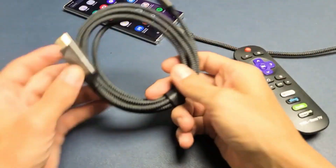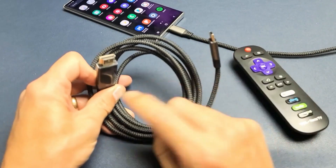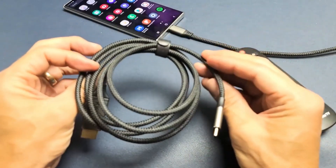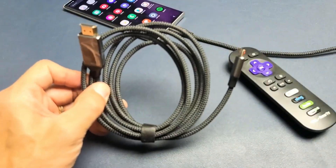So this cable that I'm using — this is what it looks like. It's an HDMI to USB Type-C. The HDMI end obviously plugs into your TV, and the USB Type-C end plugs into your Note 20. This is 4K at 60 FPS. It's inexpensive — I'll put a link below where you can get this.